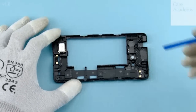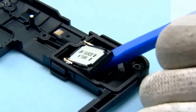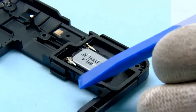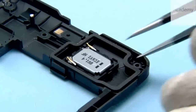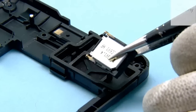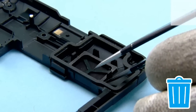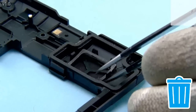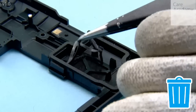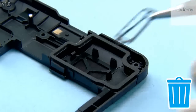Release the IHF speaker with the SS93 from the shown place. Remove the IHF speaker. Remove the speaker gasket with tweezers.